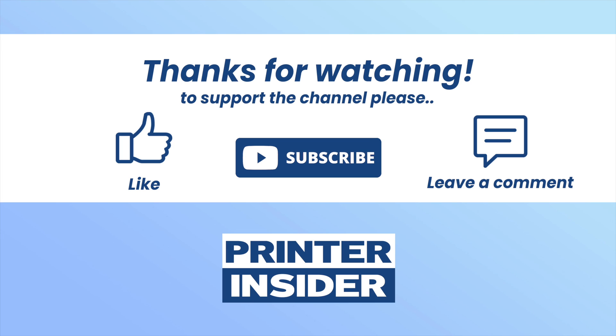I hope this tutorial was useful. If so, please leave a like, subscribe to my channel, and also type a comment down below. Thanks and I'll see you in the next tutorial.